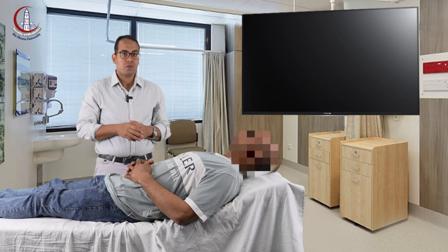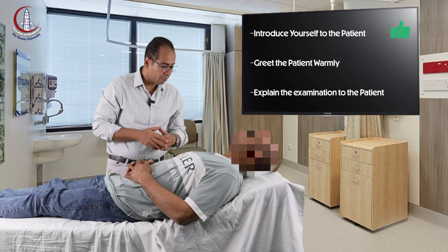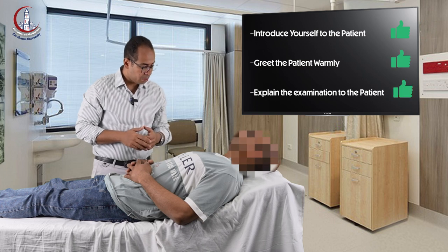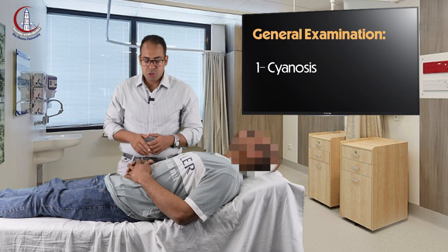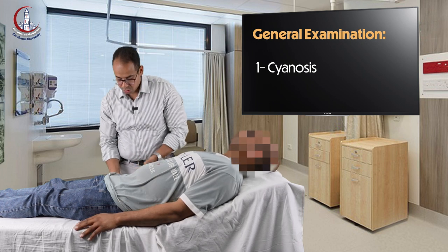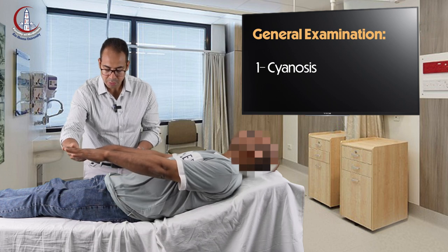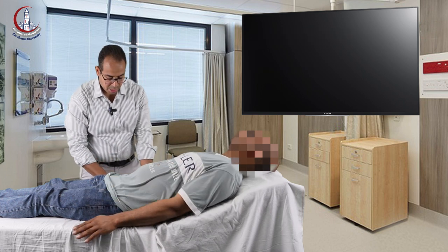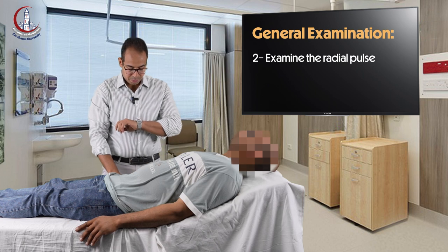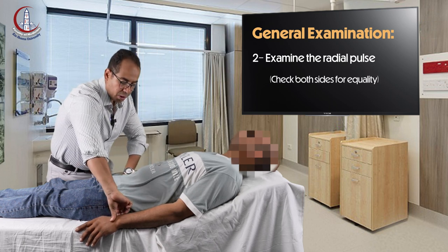First, you read the instructions and greet your patient and explain the procedure. You start by checking the hands for cyanosis. Then you relax the patient's hands and start counting the radial pulse. After counting the pulse, you check both hands for equality.